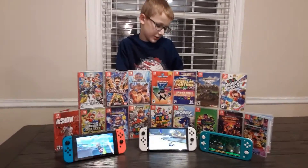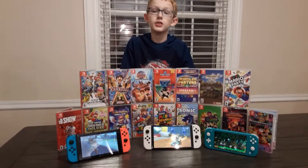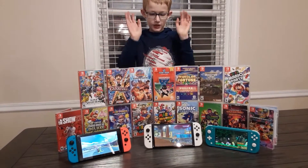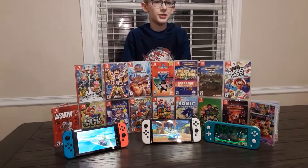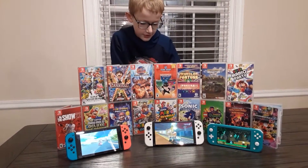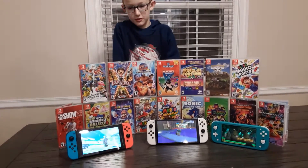Hey guys, what is going on? So today we're actually going to be doing something different and we're going to be comparing which Nintendo Switch is right for you to buy. We also have all of these Nintendo Switch games and we've never had a chance to display all of them at once. Put down in the comments which one you would like to see.